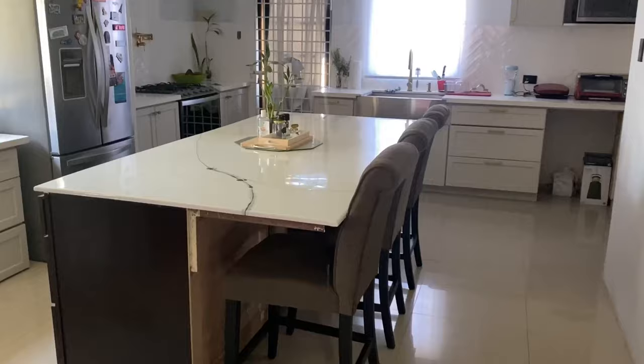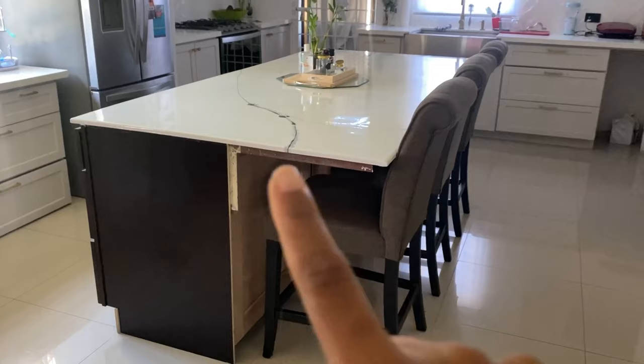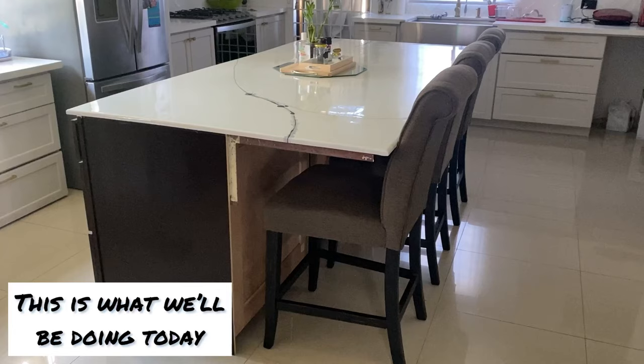This is our DIY kitchen island. We still have to do something to cover up the back and put some design there.